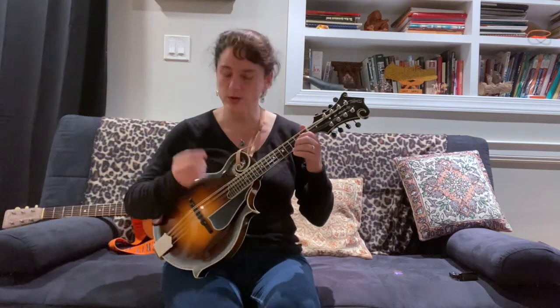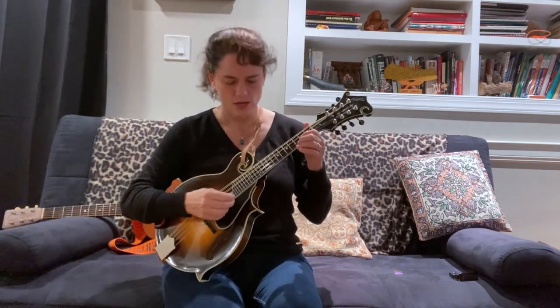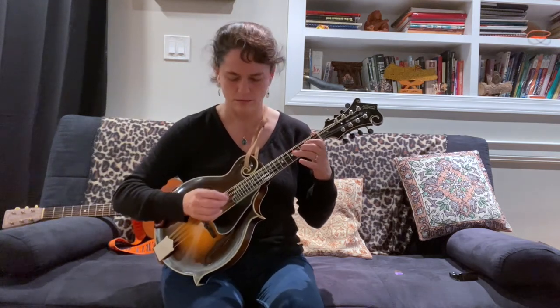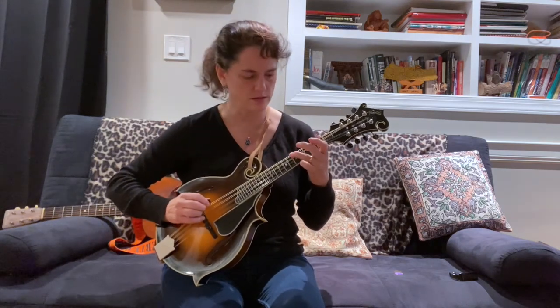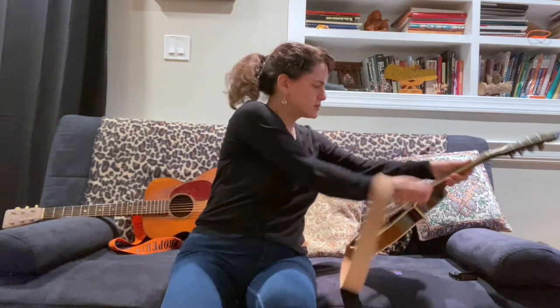Also, where you impact the strings with your pick is going to give you different tones — none of them necessarily right or wrong, just notice them. If you pick here versus back towards the bridge, you get a different brightness and a different attack. And that's the same with guitar.